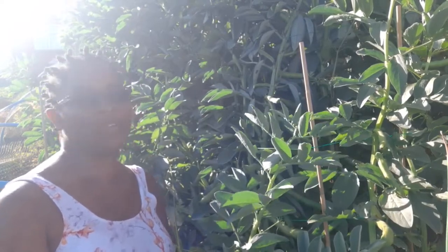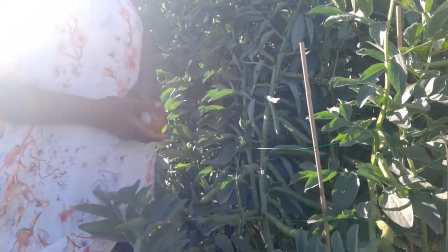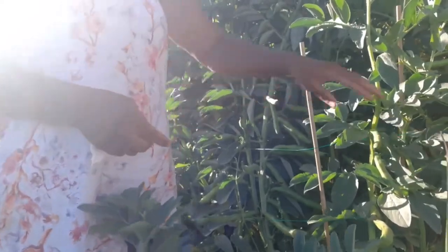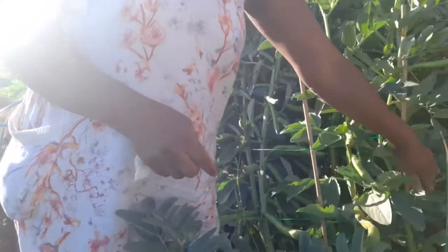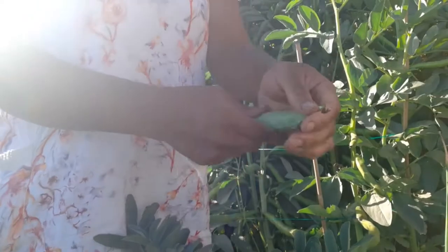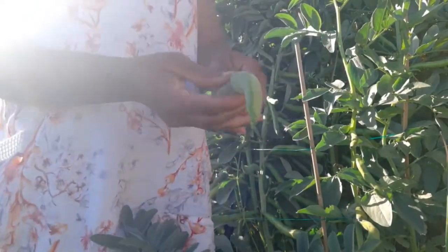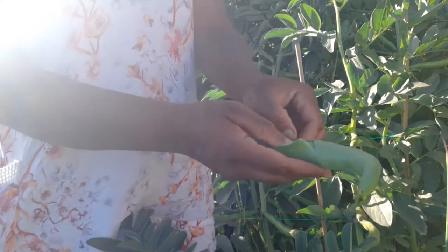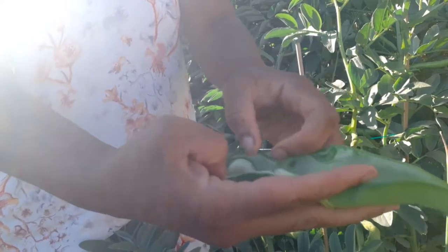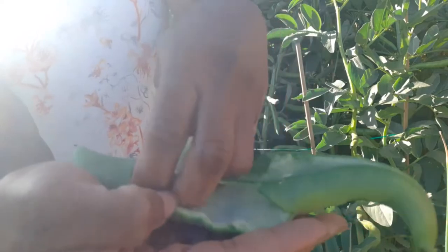Guys, I'm so happy. My broad bean is looking really, really nice. And if I just take one off and show you the size of these broad beans — they're nice and fat. Look at the size of these things guys. Nice, really nice size broad bean.